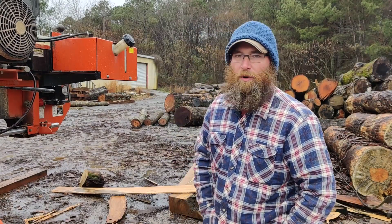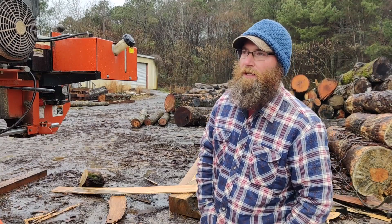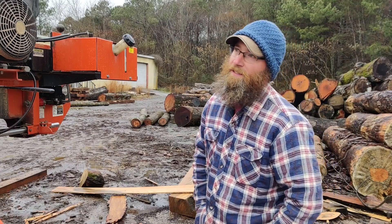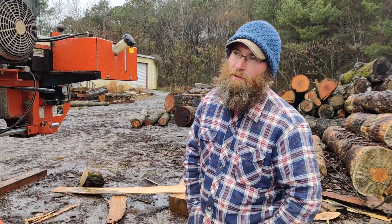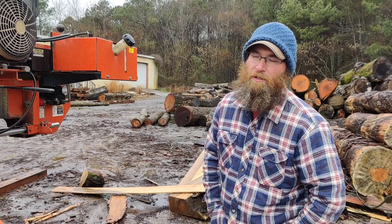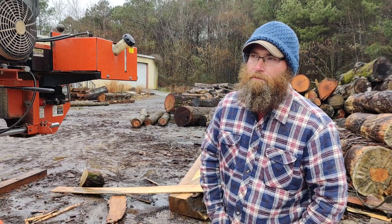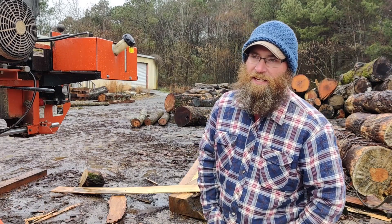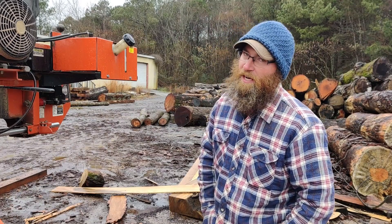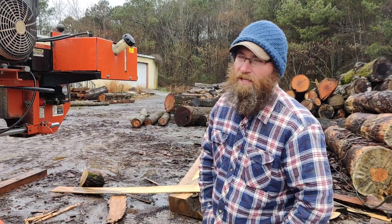Well, hello everyone. It's Brandon from VK Milling and Hardwoods here in fairly chilly weather - about 30 degrees, about zero Celsius here in southeast Tennessee. It has been rainy and kind of miserable. Usually I prefer the colder weather to work in - I'm just a cold weather person - but the rain has just been off and on.